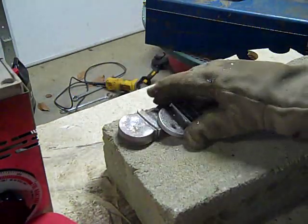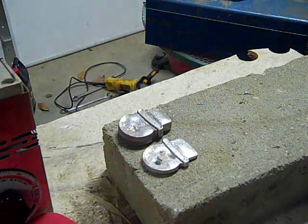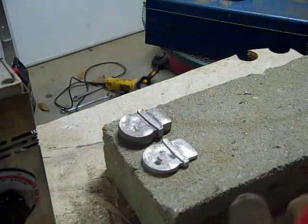So maybe it was too hot, took too long to cool — I noticed it was bubbling and stuff.